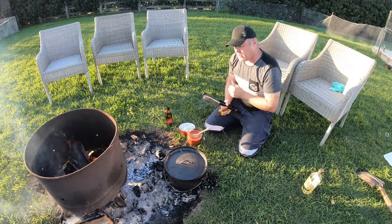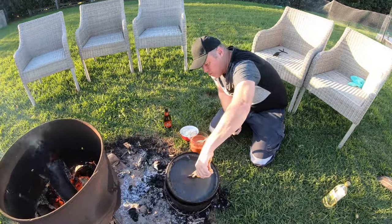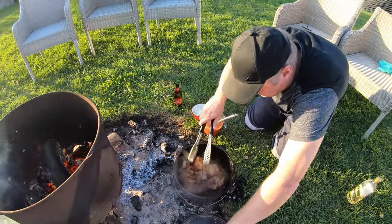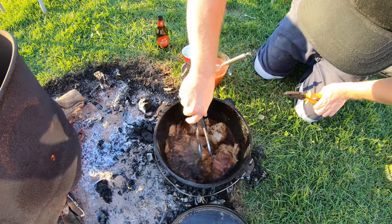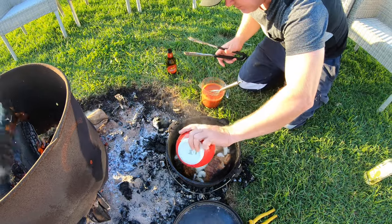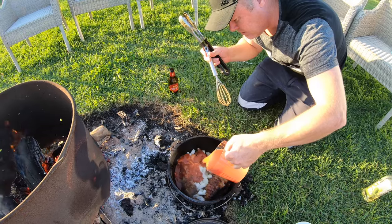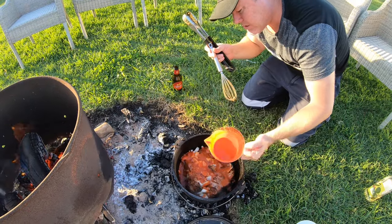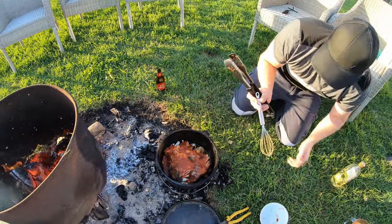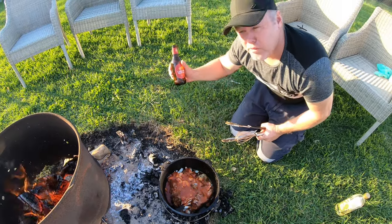We're about two and a half hours into the cooking, so it's time to add our sauce. Let's have a look — it's already starting to fall apart, looking really good. I'll tip in the onions and tip in the sauce. You can keep half the sauce if you like; I'll probably keep just the last little bit to tip in at the end to add moisture. We'll leave that for another couple of hours.